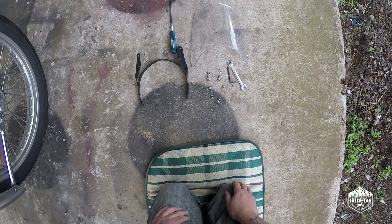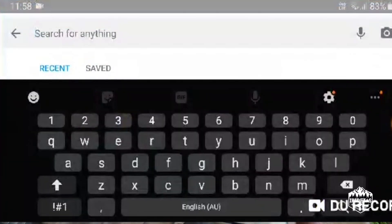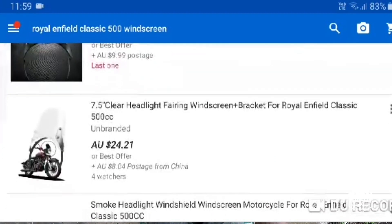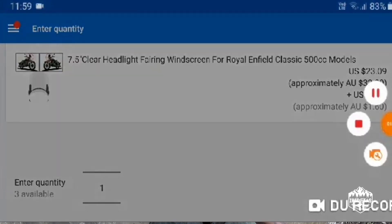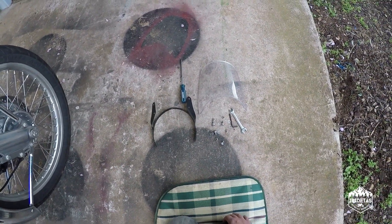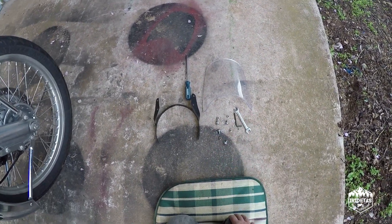Good day guys, my name is iRideTaz and today just a quick video installing the eBay screen for a Classic 500. This is one of the things I'm not sure will stay on the bike, but it was pretty cheap. I've heard they're really good at wind deflection and can also increase top speed slightly, so for the price I was really willing to give it a go, even if I take it off and sell it later.